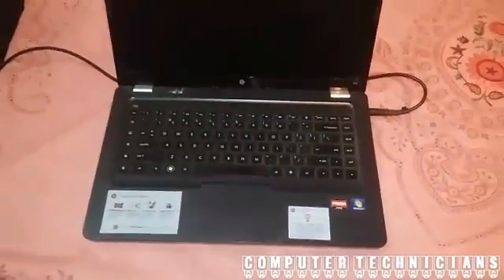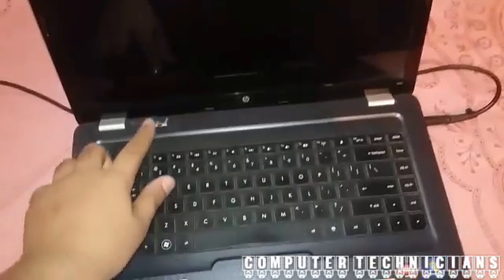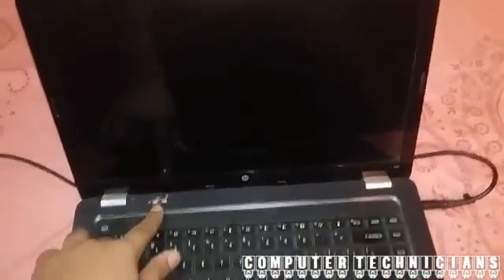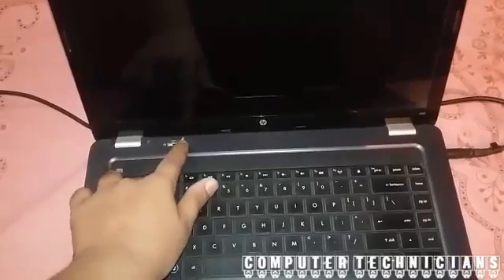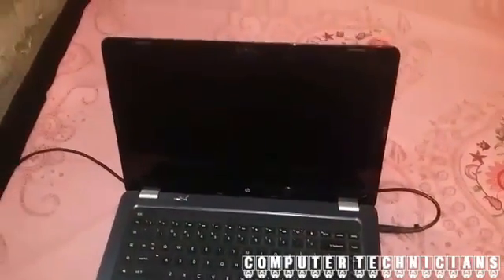The problem of this laptop is that when we open it, the white light over here starts blinking and the screen remains black. The screen is still black.